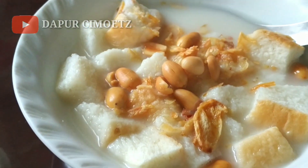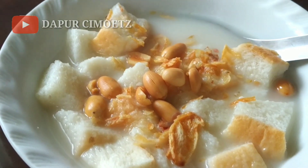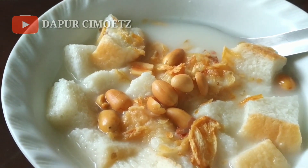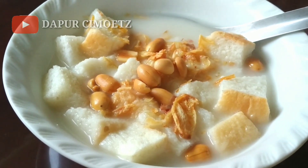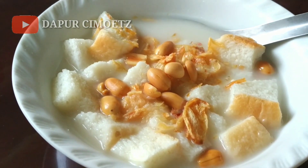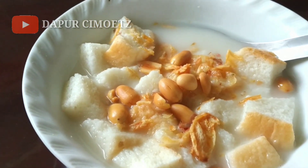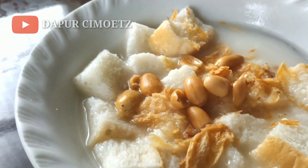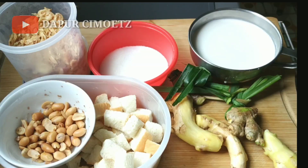Halo, Assalamualaikum warahmatullahi wabarakatuh. Jumpa lagi di channelnya Dapur Cimut. Di kesempatan kali ini Dapur Cimut mau menyajikan dan share resep cara membuat jemui. Pasti kalian yang dari daerah Madiun dan sekitarnya pasti kenal namanya jemui. Itu minuman khas penghangat di musim dingin atau di musim hujan, paling cocok banget, dan biasa dijual di warung-warung daerah Madiun dan sekitarnya.